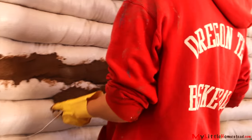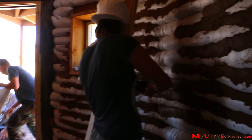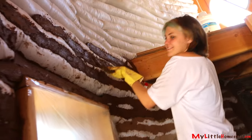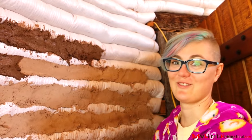I am slapping mud up on the walls. The sunshine is better for us. We've got this room chinked in and it's looking just ducky.